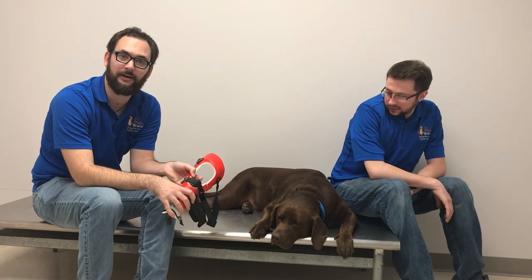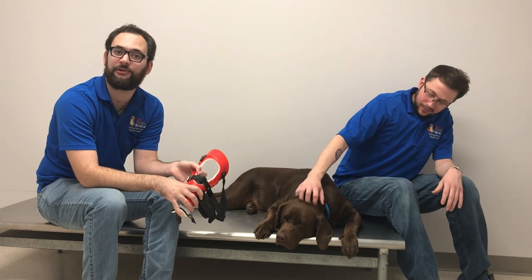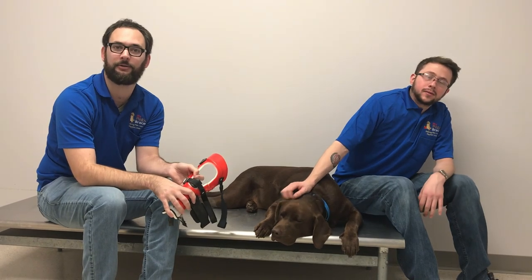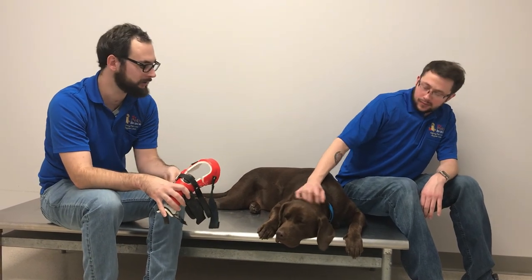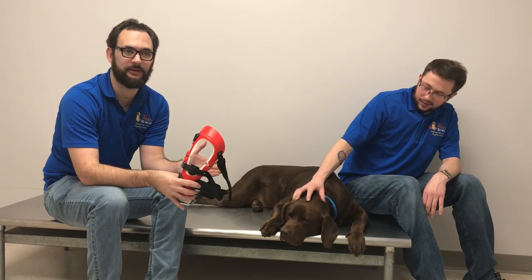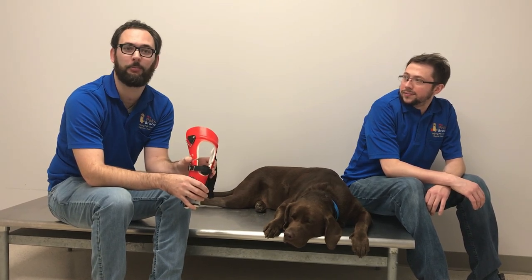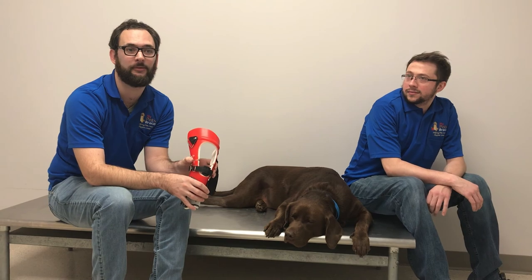I just want to say thank you for watching this video. Whether you made it all the way through or skipped around, I appreciate you taking the time to learn about your dog's new brace. Clearly Jack wasn't impressed with what I had to say, but hopefully you found it helpful. If after this video you still have questions, don't hesitate to call us, email us, or send some smoke signals — any way you can get ahold of us is great. We'd be happy to help answer any questions you have. Thanks.